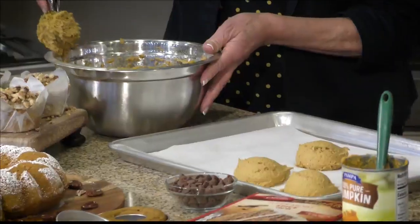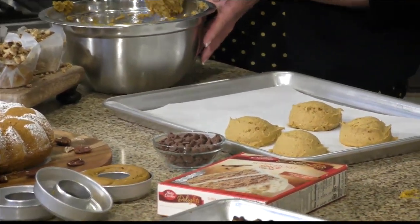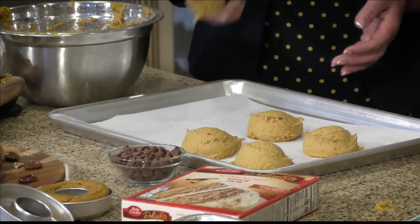You'd like the Libby's if you could get it. What size? This is a small can. The Libby's is the best, I think personally, but they only have larger cans.